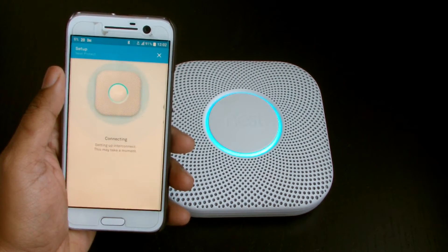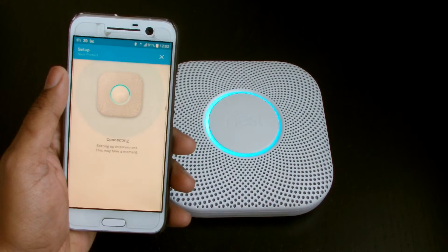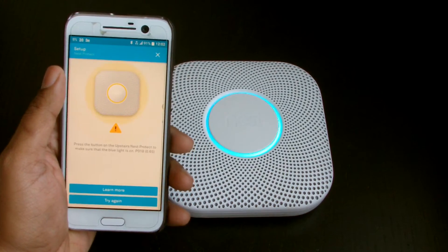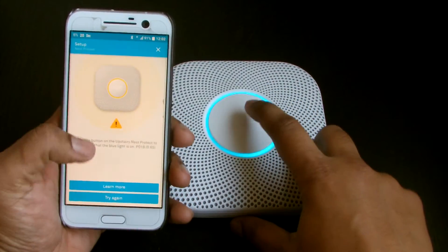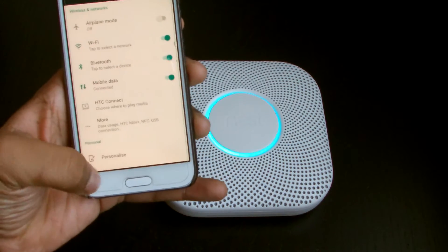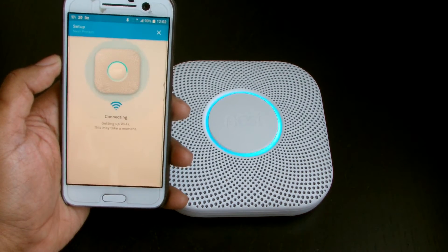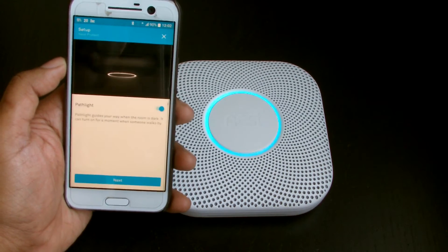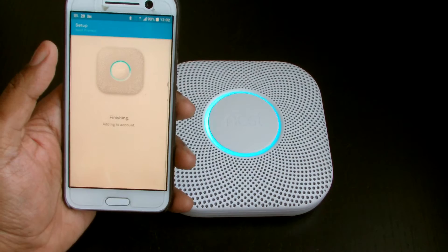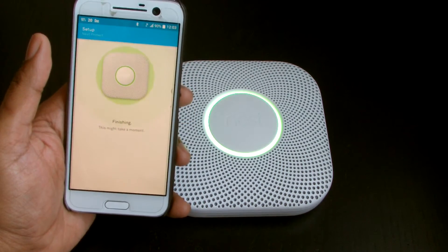The motion sensors in the Nest Protect help set the away and home modes on the Nest thermostats. If the Nest Protect doesn't detect any movement, it will tell the Nest thermostat to switch to away mode. So all of these devices have motion sensors. There we go — connecting, setting up Wi-Fi. Path light — yes please. Finishing, adding to account — done!